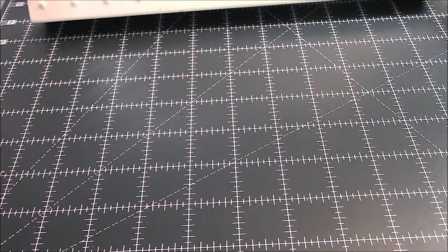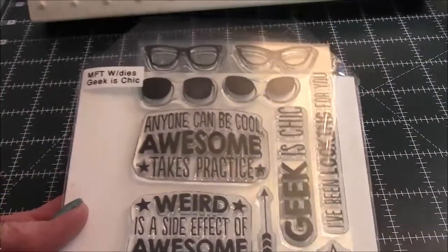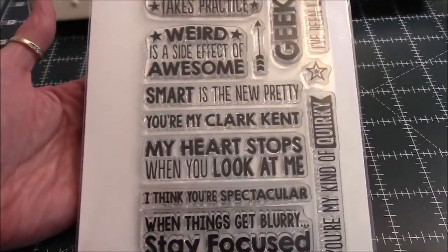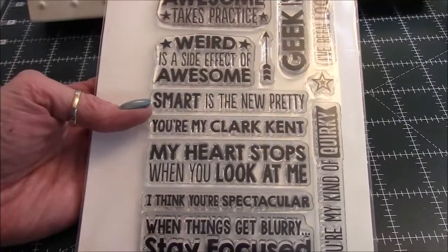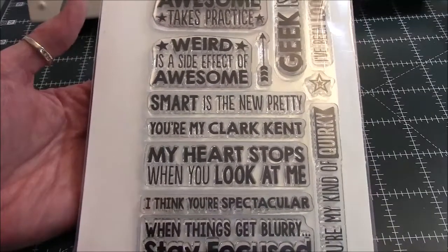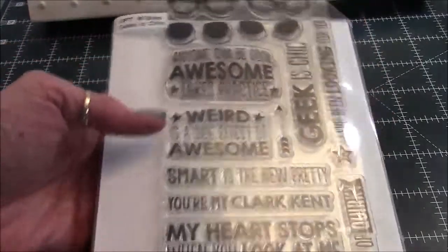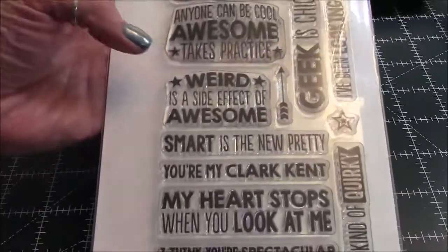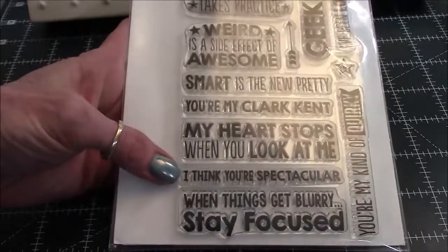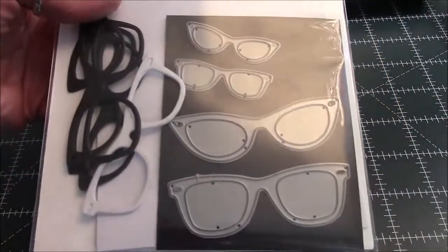The stamp die set I used is an older set by MFT called 'Geek Chick' — I'm not sure if it's retired. This is a birthday card for my very geeky daughter-in-law whose birthday is next month. I'm trying to get a little bit ahead because I have a lot of business work to do — it's my busy time of year, so I didn't want her to be left out. I used this stamp that says 'I Think You're Spectacular,' and it comes with dies.